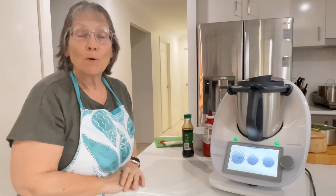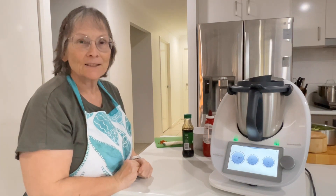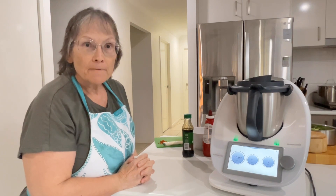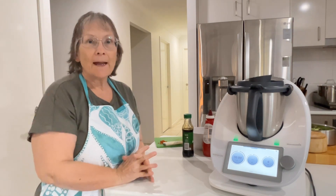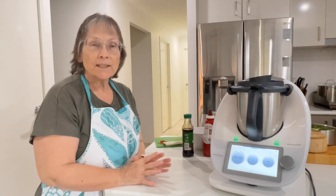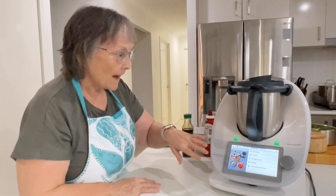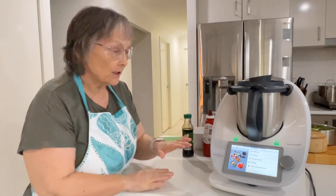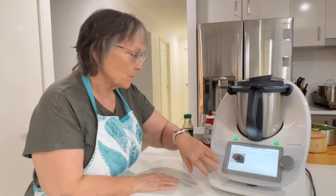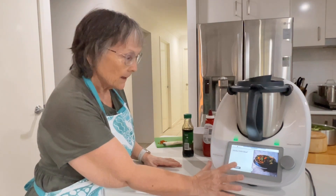Good afternoon everyone, welcome to my channel. For those of you that don't know me, my name is Janice and I'm a Thermomix consultant. I like to show you how I use my Thermomix to cook for my family. Tonight there's just two of us for tea and I needed something quick and simple with not many ingredients. I had a look to see what I had in my fridge and freezer and found this one — sticky chili beef. So I'm going to start cooking.